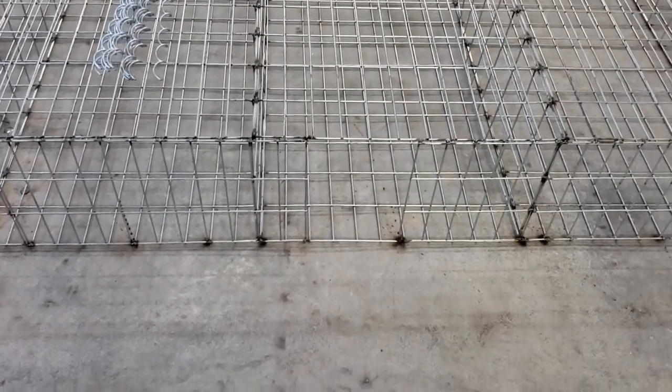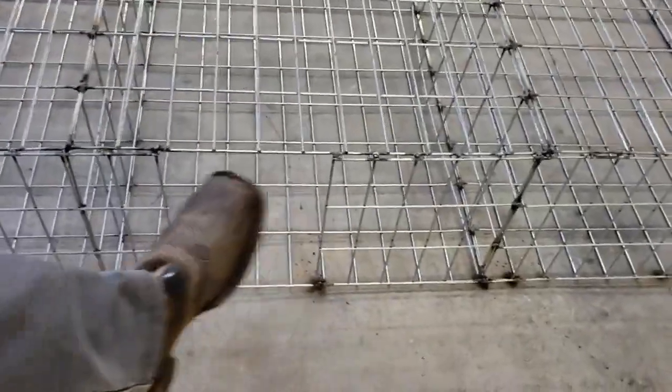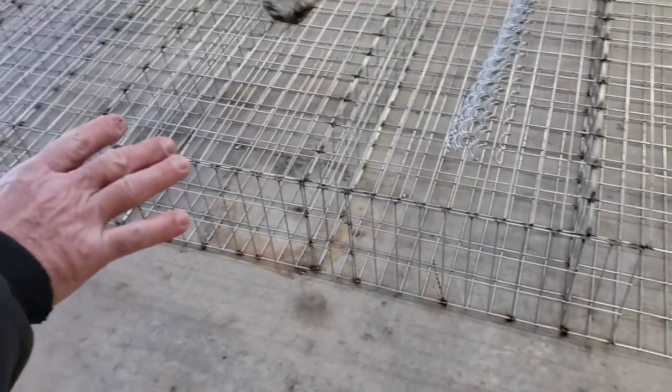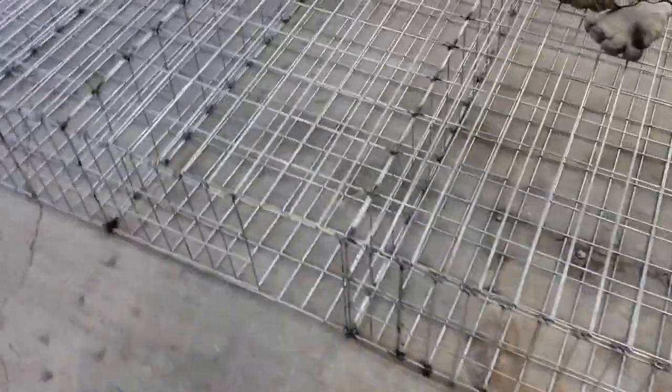We're looking at the bottom of the cages now, and you can see there's a hole here. That is where we're going to set this entire 20-foot-length cage over the top of our post that you'll see out there at the wallapini on site.